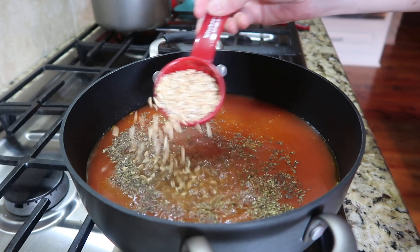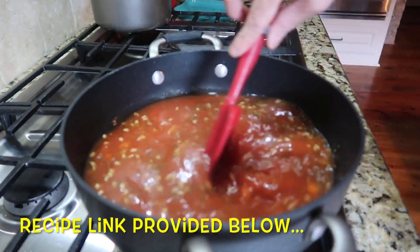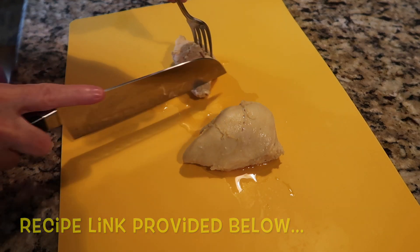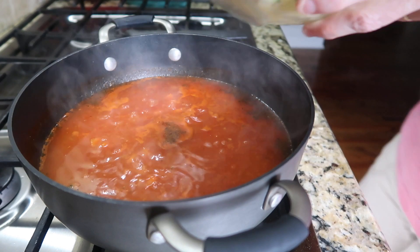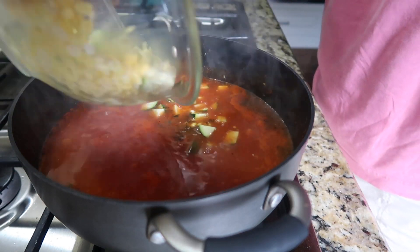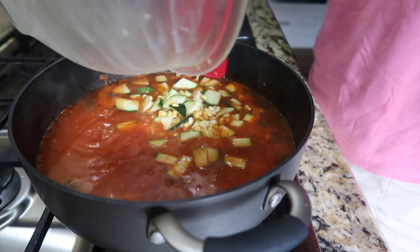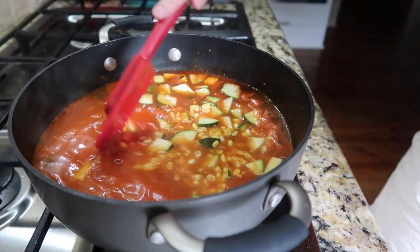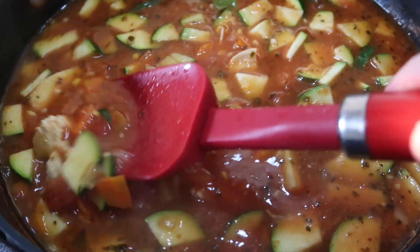I used my 10-minute farro and brought it to a boil. I did cook my chicken separately, which also varies from the original recipe — I'll leave a link to that recipe below. I might try it again with regular farro in the instant pot, but this worked really well. After the mixture has cooked and the farro is done, you add the corn and the zucchini, and when they're about ready — it only takes a couple minutes since they're fresh — you add in the chicken at the end.